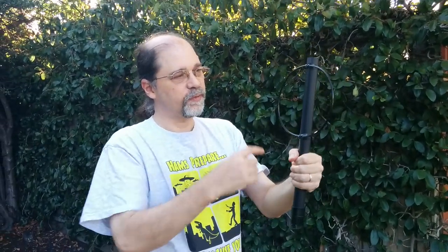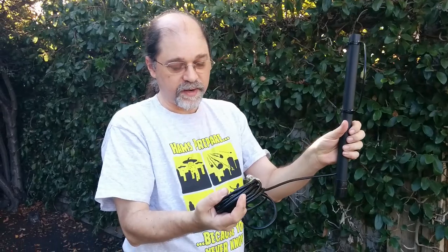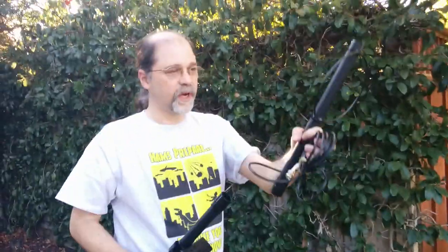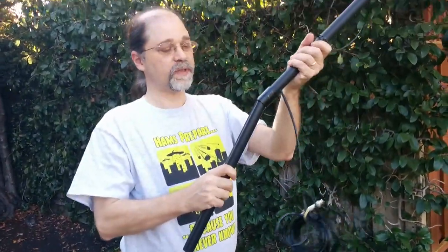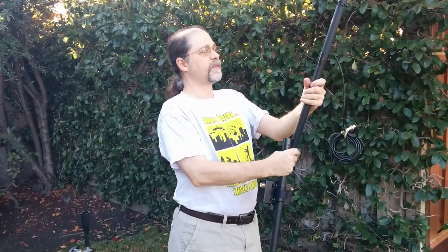This is the actual feed point, the inductive loop coupling, and you can see that is where the coax feed is. So this goes at the top, then this goes in the middle, and this goes at the bottom.